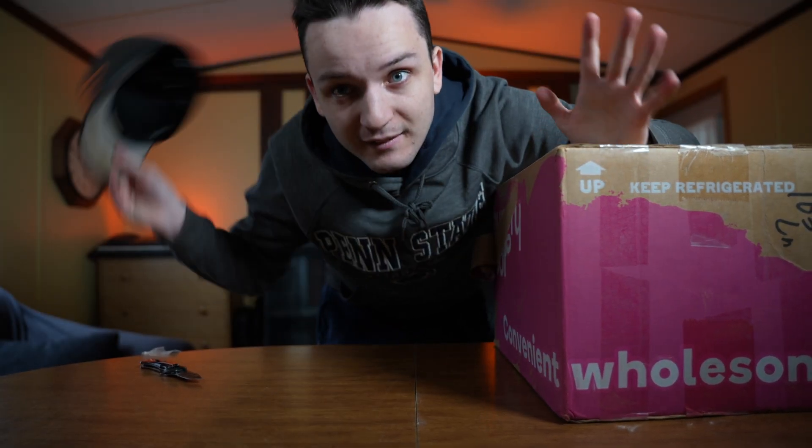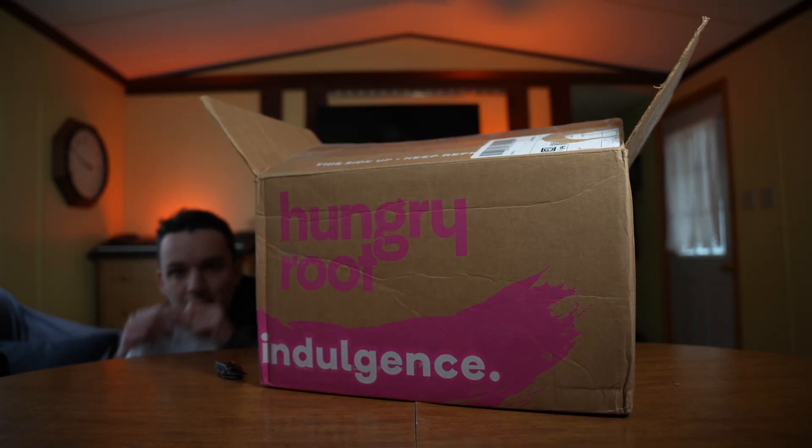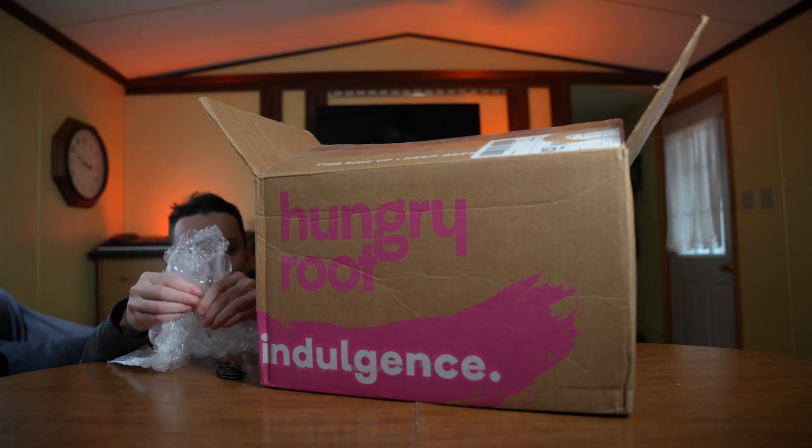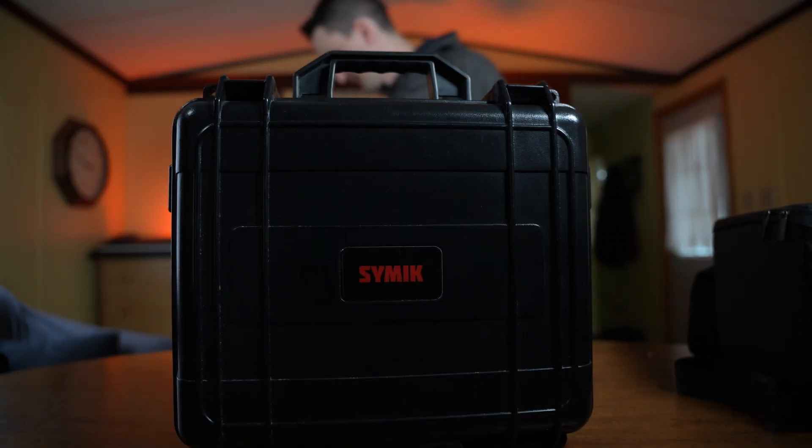If you're selling used stuff, that's terrible for lighting. Take it easy. Another bag — that's what we wanted.